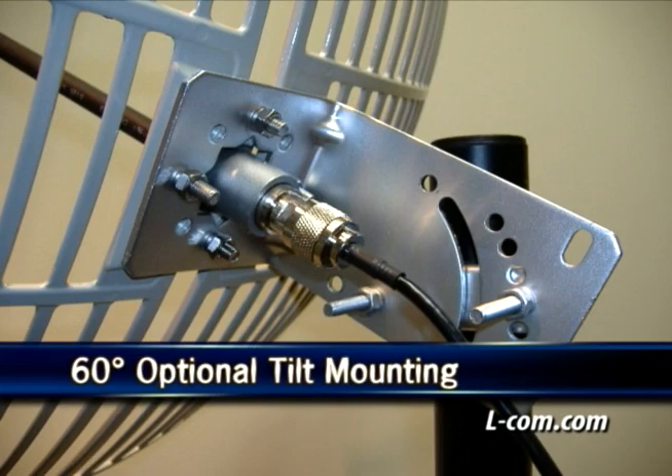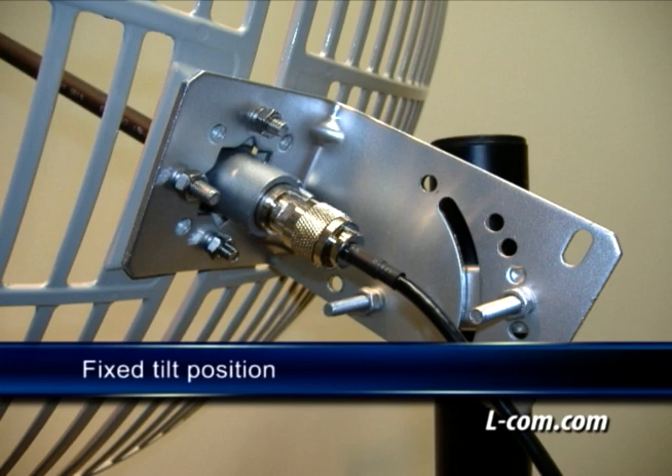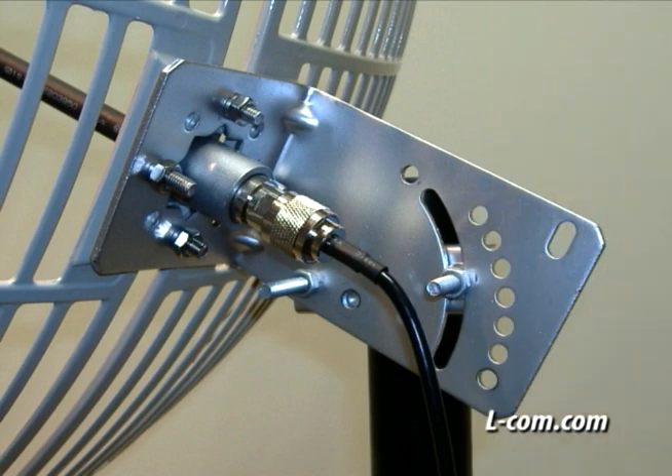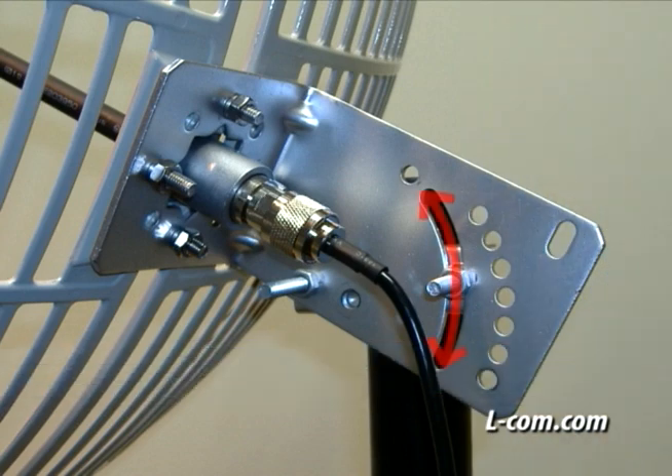The antenna is supplied with a 60-degree tilt and swivel mast mount kit, which allows installation at various degrees of incline for easy alignment. They can be adjusted up or down from 0 degrees to 60 degrees. One option shows the antenna in the fixed tilt position, where one U-bolt assembly is attached to a fixed position on the L-bracket. The other option shows the antenna in the tilt slot position, where one U-bolt assembly is attached to a slot position on the L-bracket, allowing the antenna to move freely.